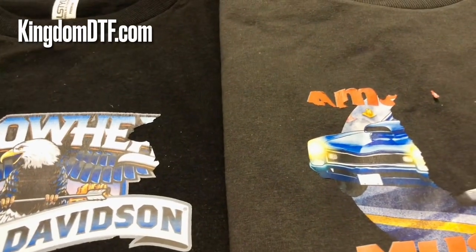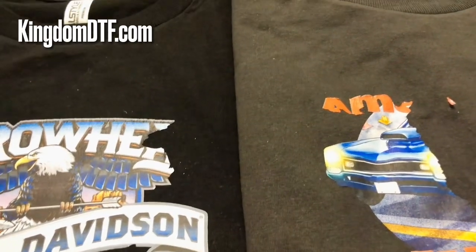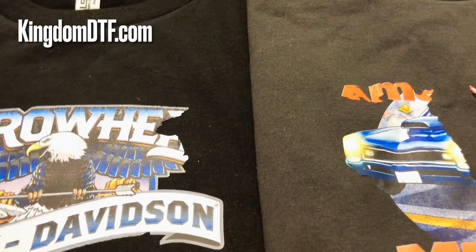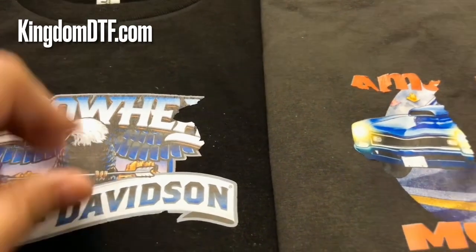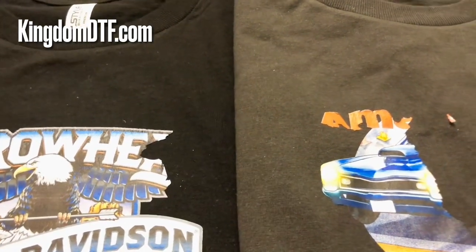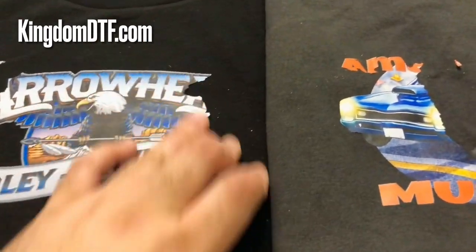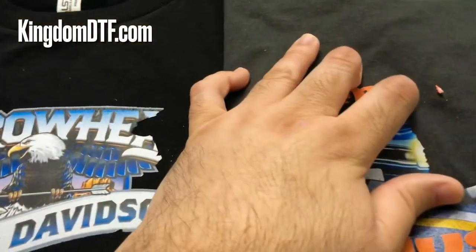You need to think about this: if people are already having issues with clogs right now, the powderless ink they're making is going to have some type of glue in the inks, and they need to get it perfect so when you use that ink you don't get clogs. If I'm going to use an ink, I want that ink to be perfect and not clog just from using it. I'm skipping the powder step, but if that ink is going to clog my printhead, it's not good either — that's why the real powderless technology is not ready yet.